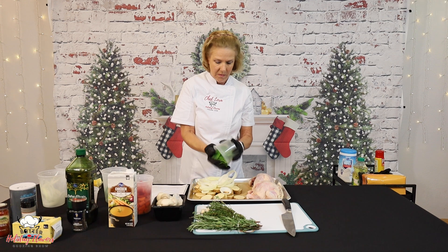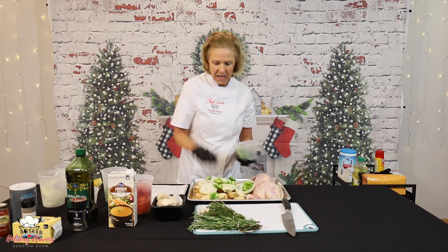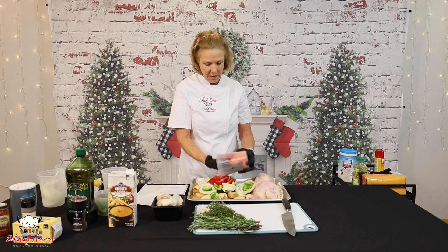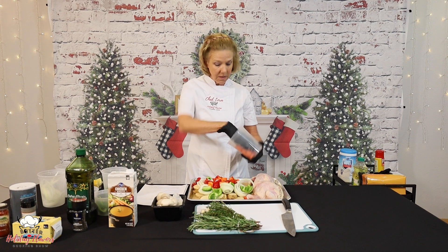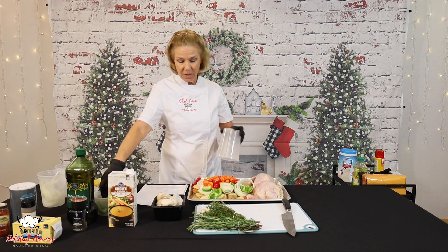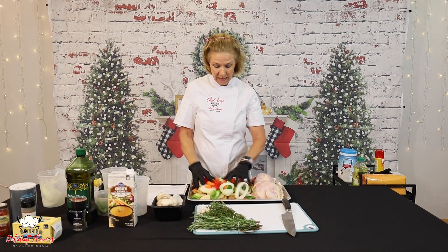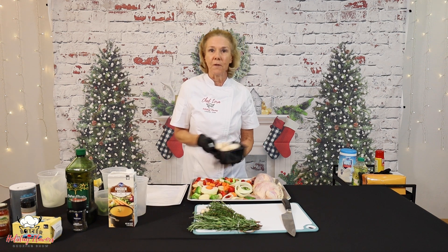I've got a green pepper and a red pepper and some carrots. Not only is this going to be beautiful with all of these colors, it's also very nutritious. One of the things in nutrition that we talk about is eating the rainbow because every color of vegetable has different nutrients. So if you eat lots of different colors, it's very, very good for you.